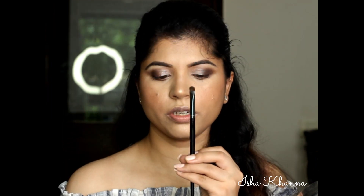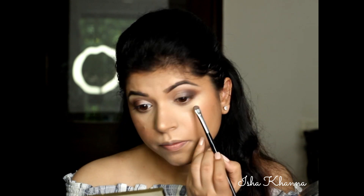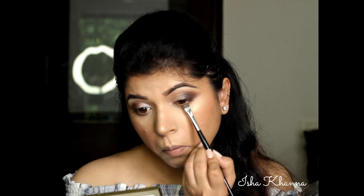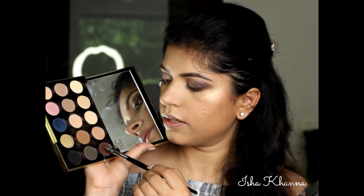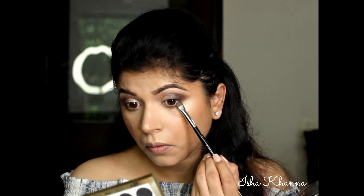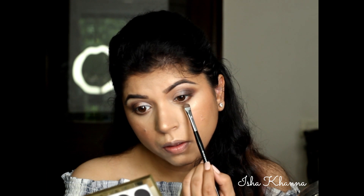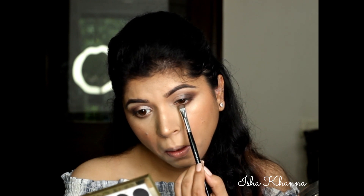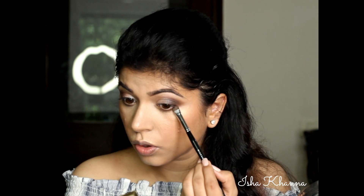Going back into this brush here, adding a bit of zone on the under eye area. Now I'm going to use the same brush and take some Punk on it, and then I'm going to make sure that this brown meets the brown that I've used on the lid.